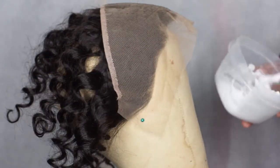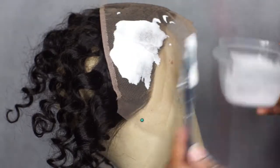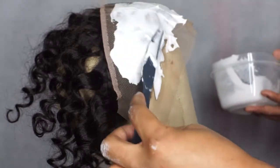Hey guys and welcome back to my channel. Today I'm going to be showing you guys a quick video on how I pluck my frontals, so let's get started.